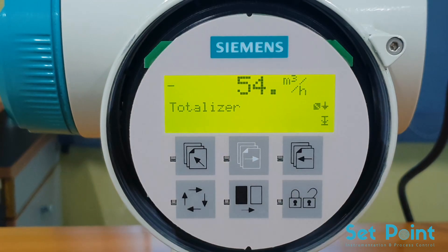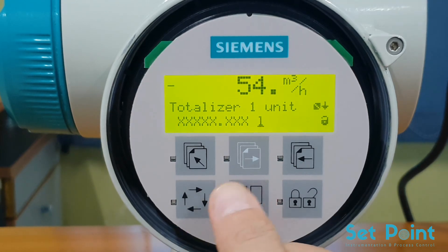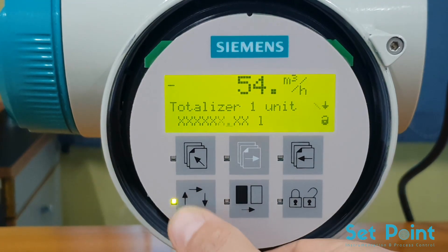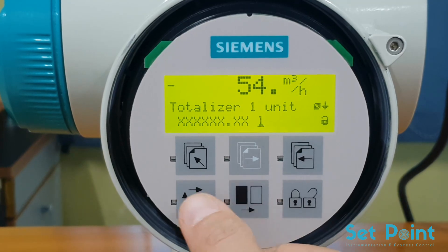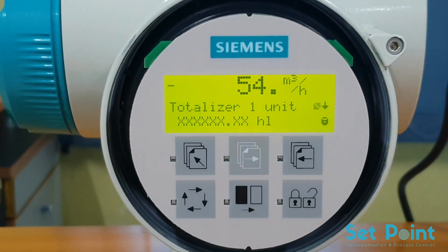Press the lock/unlock key to access the next parameter: Totalizer. There are two independent totalizers. Press the lock/unlock key to access Totalizer 1, then press it a second time to edit the settings. Press the change key to move the decimal place to the desired location. Press the select key to access the units, then press the change key to change the units. Press the lock/unlock key to save the value.